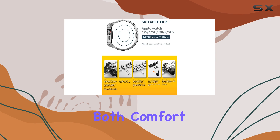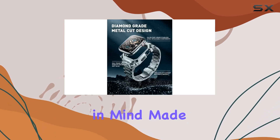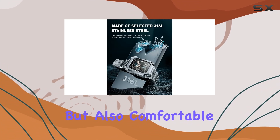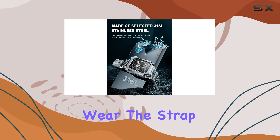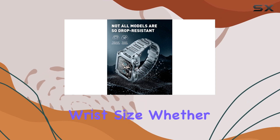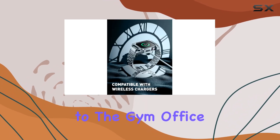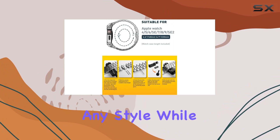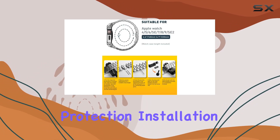The band is designed with both comfort and durability in mind. Made from high-quality materials, it's not only sturdy but also comfortable for all-day wear. The strap is adjustable, ensuring a perfect fit for any wrist size. Whether you're heading to the gym, office, or a night out, this case and band combination complements any style while providing top-notch protection.